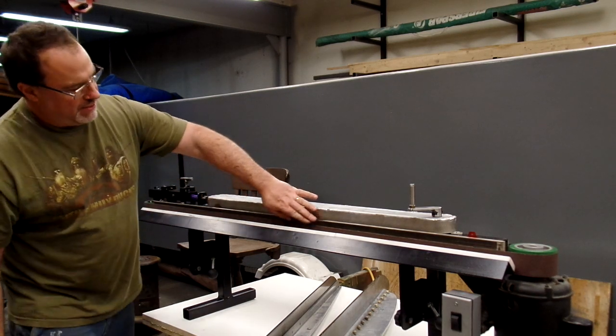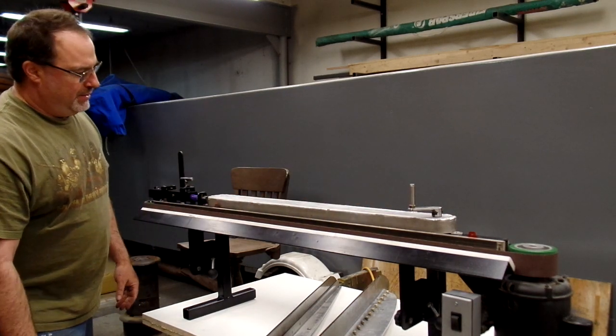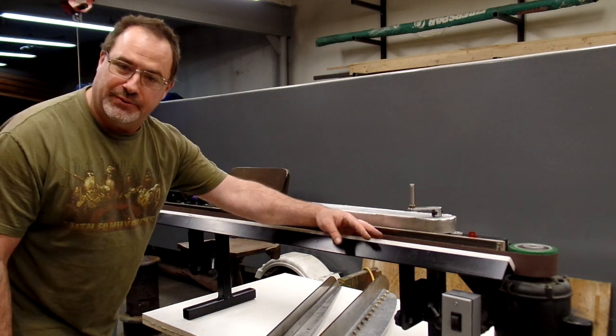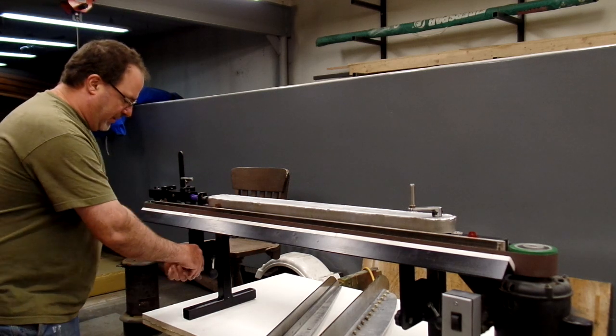The bed is ground tool steel, so that's never going to wear out. We're going to slide the runners on here — this is actually Delrin, not UHMW — so a nice smooth surface. It's adjustable for angle.